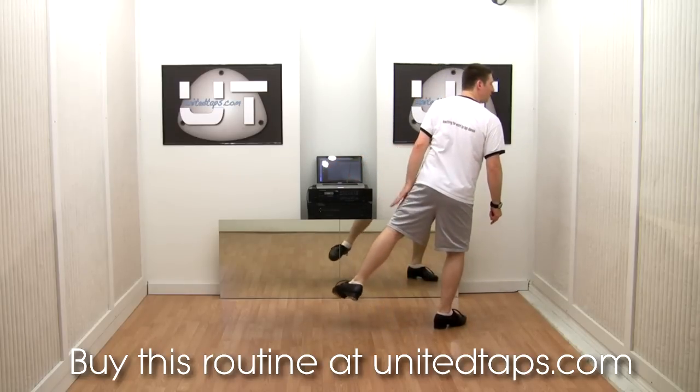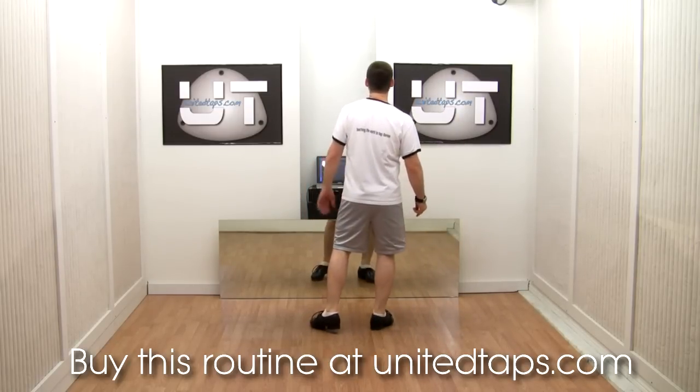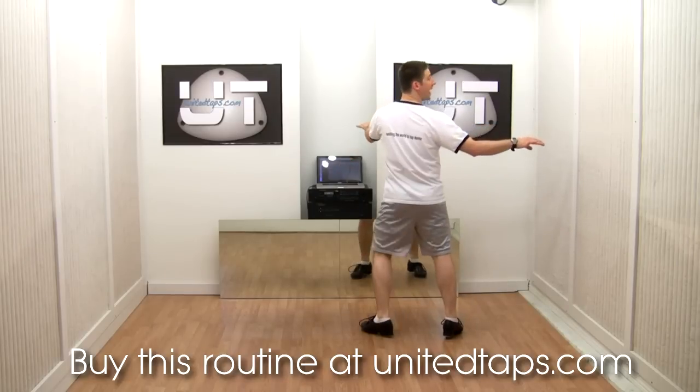Our weight is on our right foot, so our left foot is free. We're going to do a double back essence, which is spank, step, fall, lap, step.